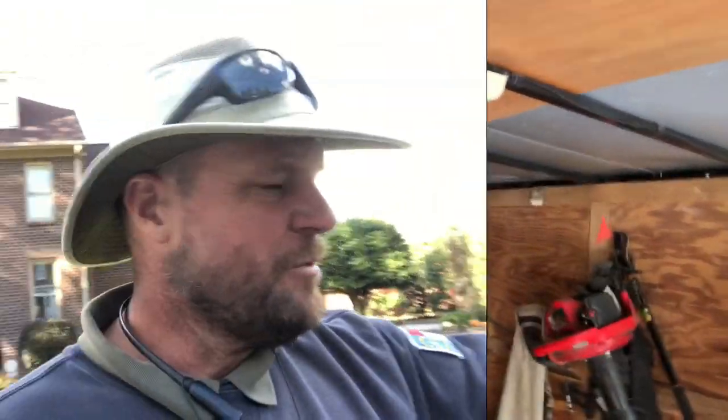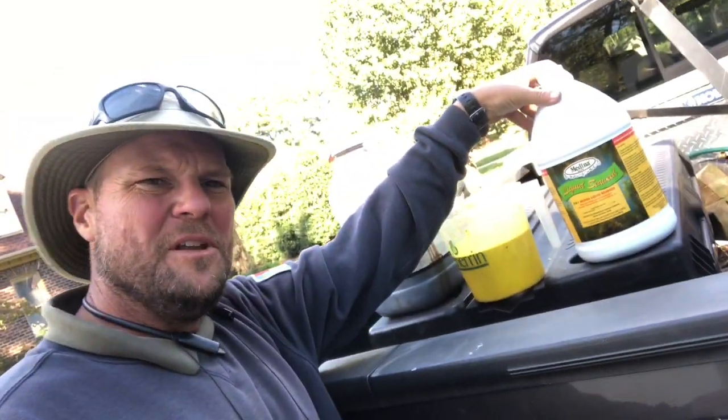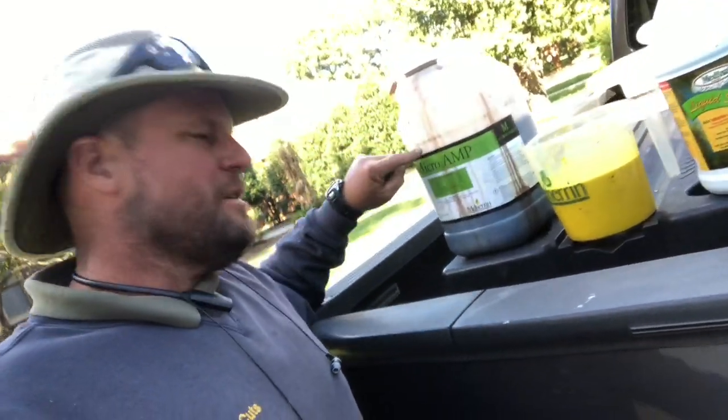I'm getting ready to mix up some prodiamine and do my fall pre-emergent on this yard. It's October but it's still been warm - today's actually the first cooler day we've had, but soil temperatures are still fine. I want the complete application to be right at about one pound per acre, so I'm going to split it - I'll try to get three-quarters of a pound per acre on this one, maybe a little less, then do a cleanup backup second application about a month later. I'm also putting seaweed and micro-amp in the tank with the prodiamine.